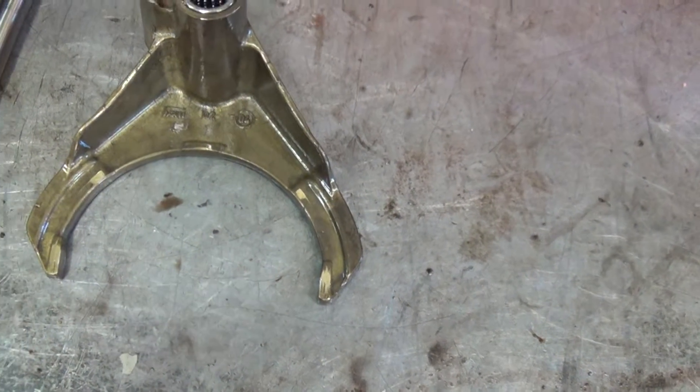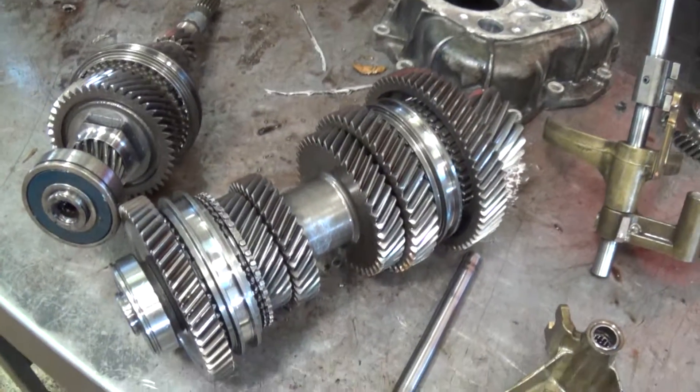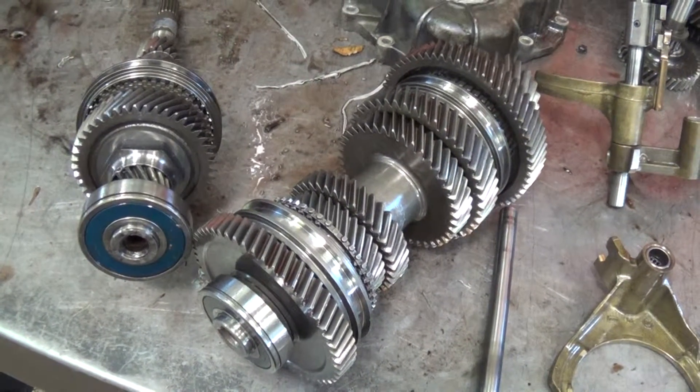And then a small parts kit, gaskets and seals. Plus it's going to need a complete clutch assembly — the clutch assembly has to be replaced with the pressure plate, throwout bearing, flywheel, and so forth.